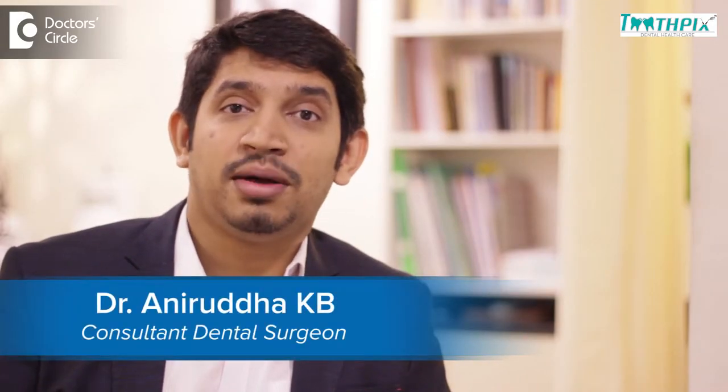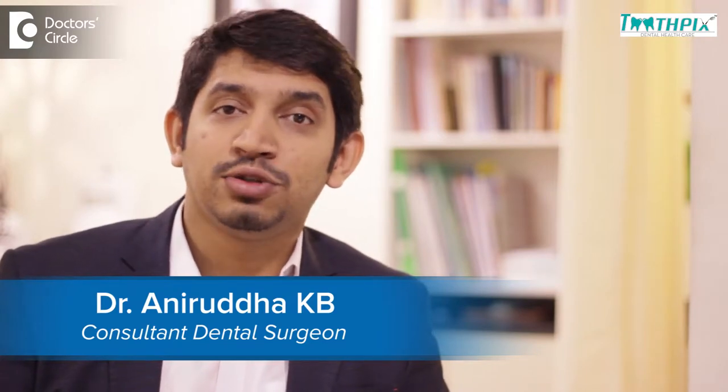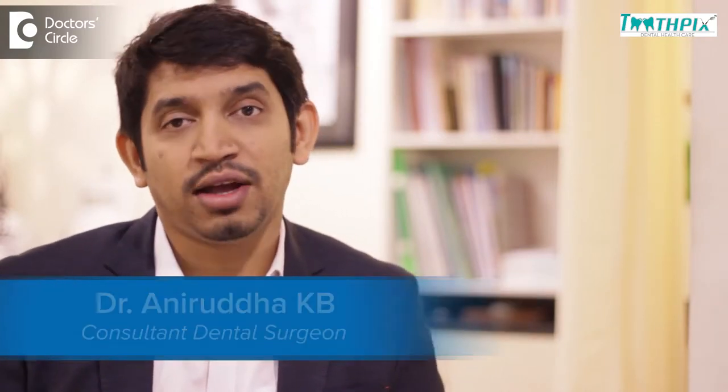Hi, I'm Dr. Anirudh. I'm a dental surgeon practicing at Toothpicks Dental Healthcare, Jayanagar, Bangalore.